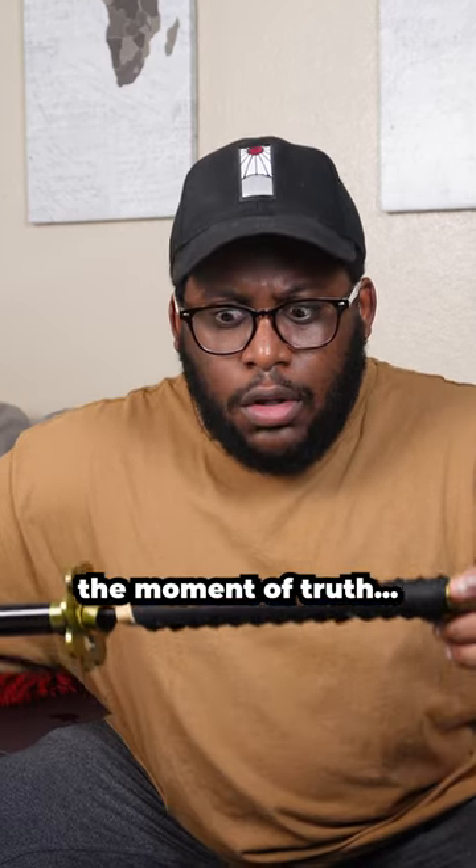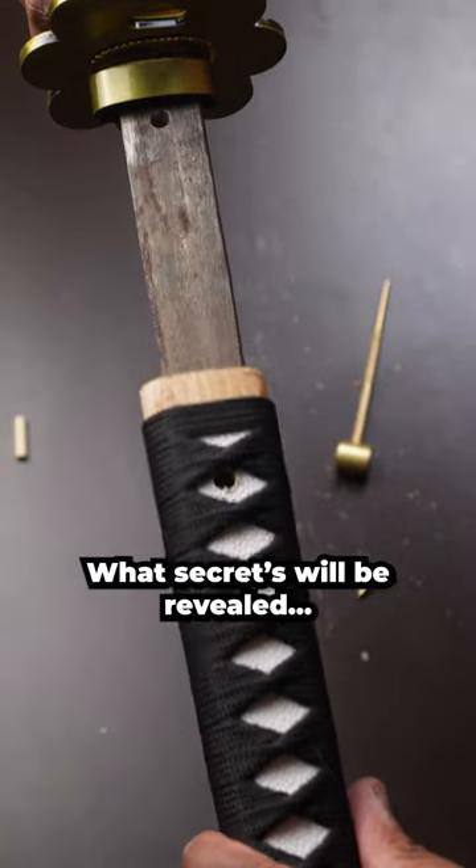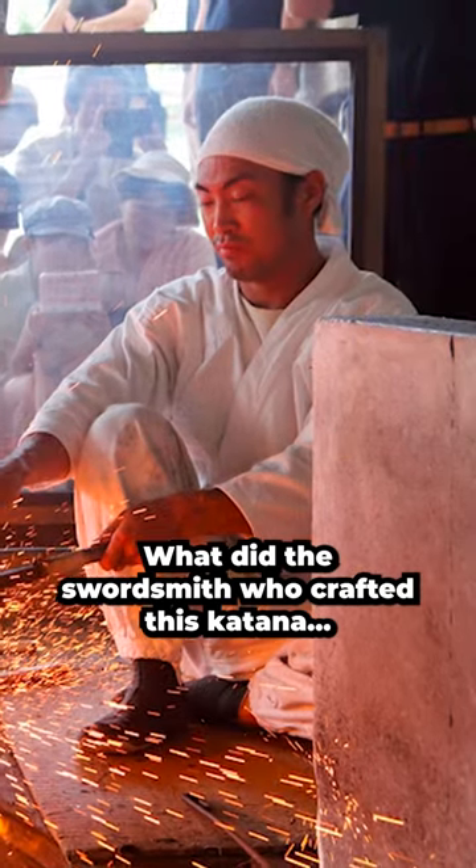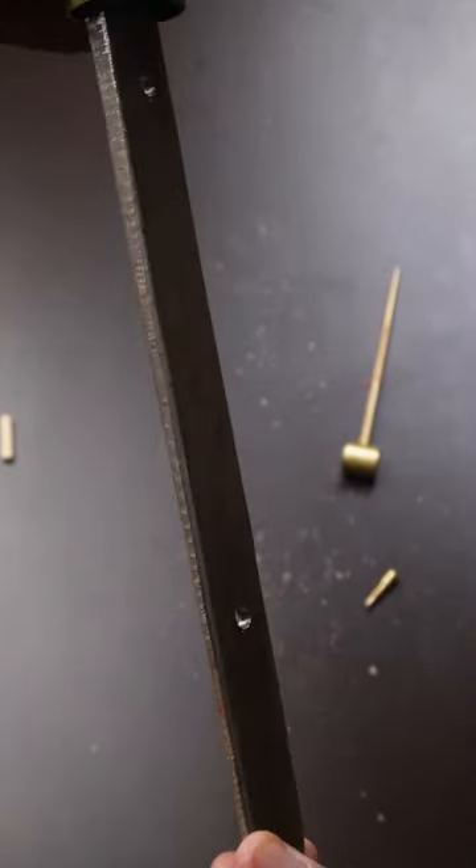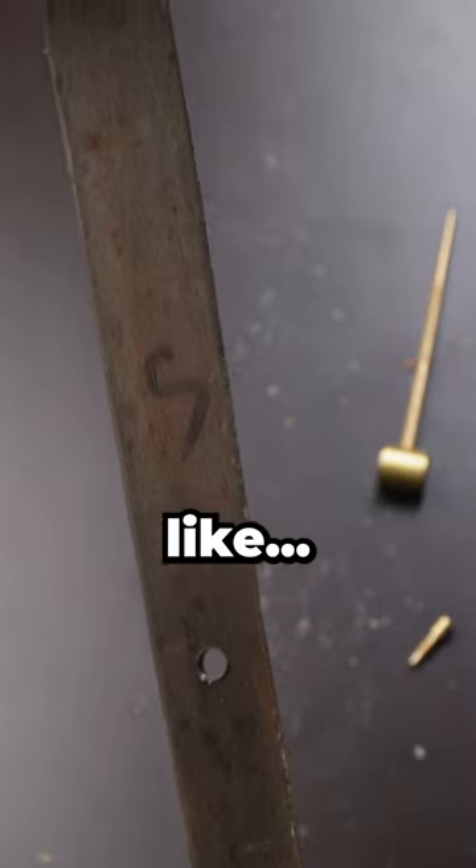Step 3 — the moment of truth. What secrets will be revealed? What did the swordsmith who crafted this katana leave inscribed? An S — like for subscribe.